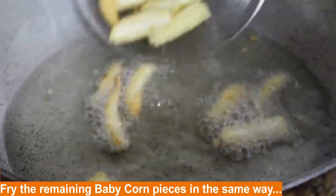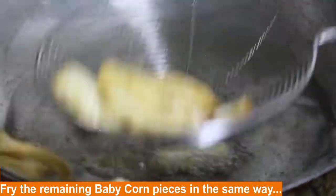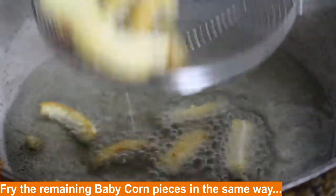It becomes light brown in colour. I am removing it, and I will fry them again.